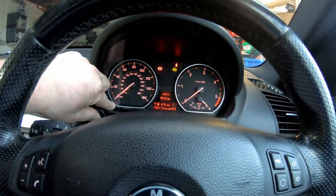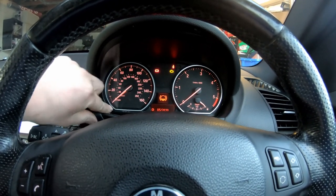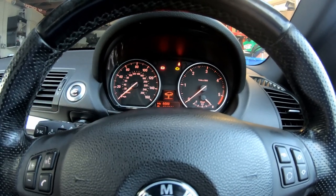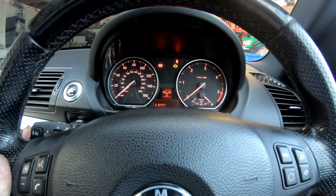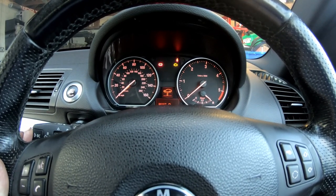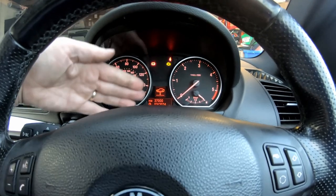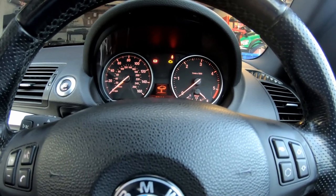Now I want to just double-check that the inspection service has been changed as well. We've got 6,000 miles in December but I've just done it so we'll reset that as well. And there we go — we can see now we've got 37,000 miles and that's four years' time when that's now due.